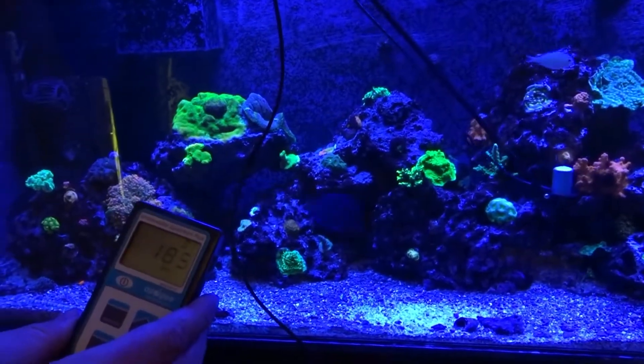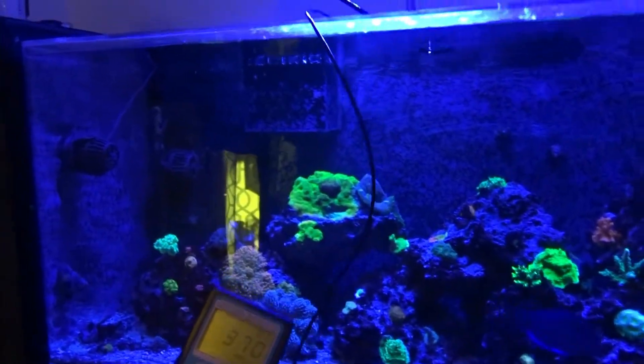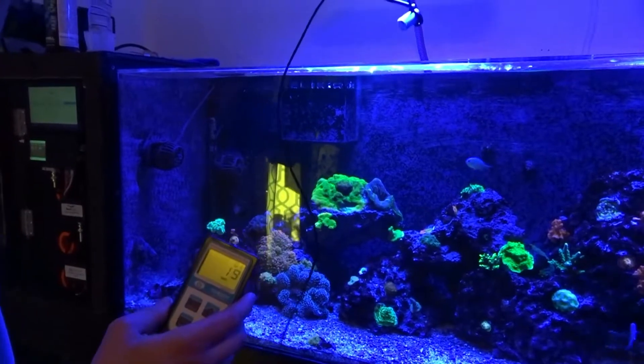If you don't have a controller, I suggest you get one, because it makes it super easy to control the lights. I'm just using a 3.5mm headphone jack — a four-post one — to set up. So it's super easy.